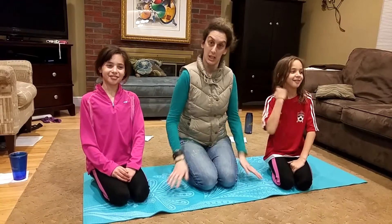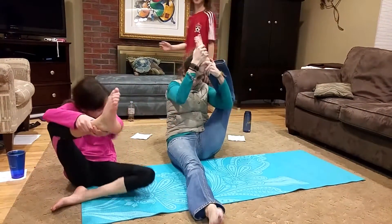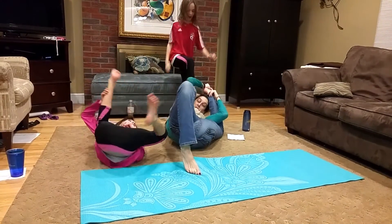Today we're doing foot behind head. This is how you do foot behind your head. You take your foot and just put it behind your head. I have it!